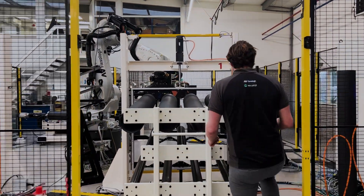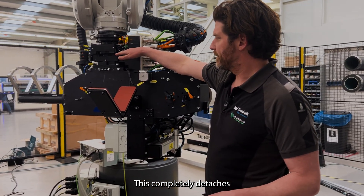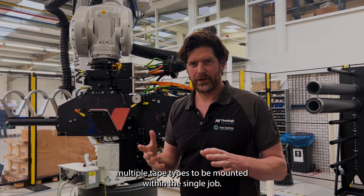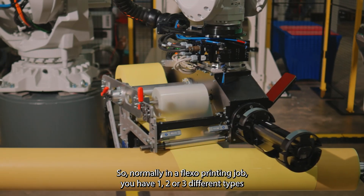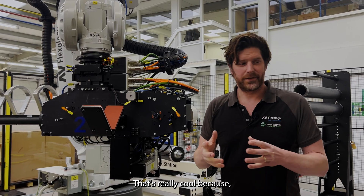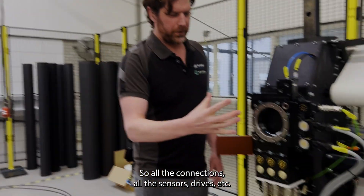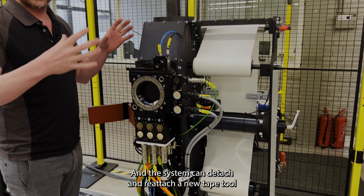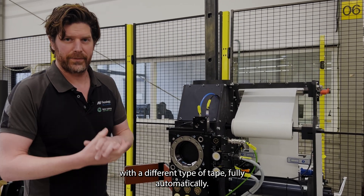If you come further inside, our tape head right here completely detaches to allow multiple tape types to be mounted within a single job. All the connections, sensors, drives, etc. are connected over here. The system can detach and reattach a new tape tool with a different type of tape fully automatically. Normally in a Flexo printing job you have one, two, or three different types of tape depending on the compressibility and hardness of the tape.